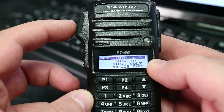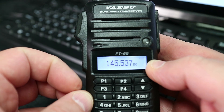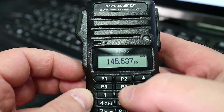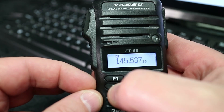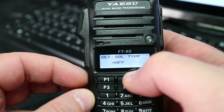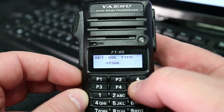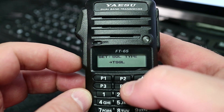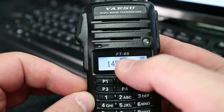Push and hold the function button and that will take you back into the set menu, then push the PTT button to take you back into the main radio. Now to enable CTCSS, press the function button once and then press P3 — that will take you into the squelch type. We're going to turn that to transmitted squelch. Push the function button again and it'll take you back.